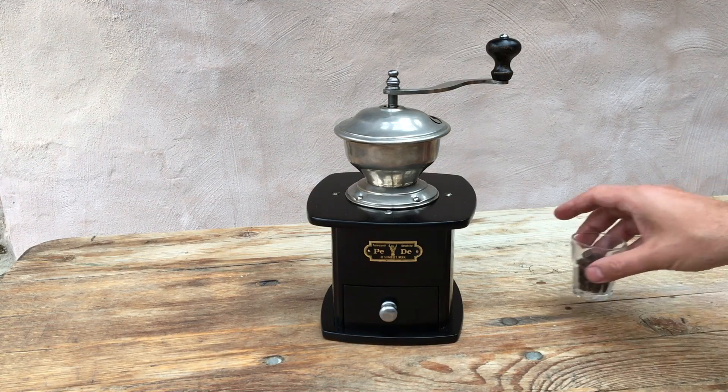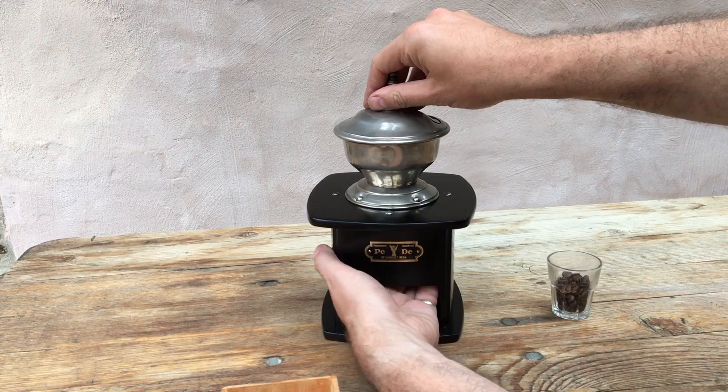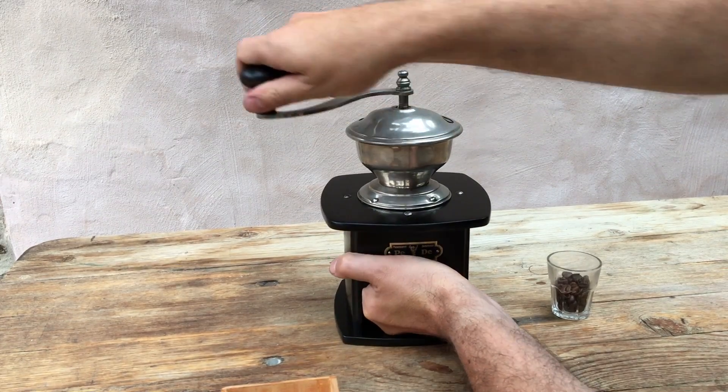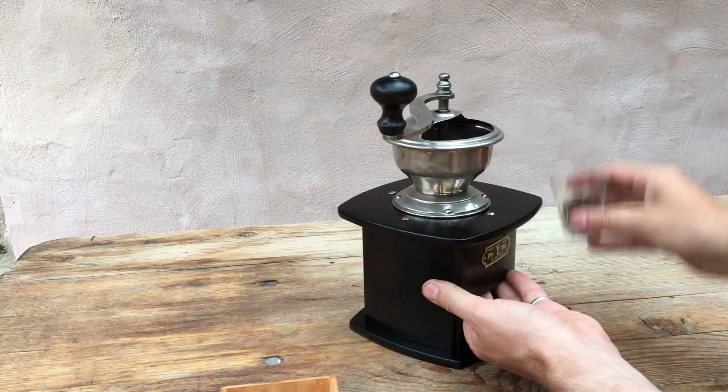The test is, as it always is, we're going to take seven grams of coffee beans. We're going to set the grinder to its finest setting, which means with the burrs just touching. And we're going to see how the grinder does, both for speed and fineness of grind.